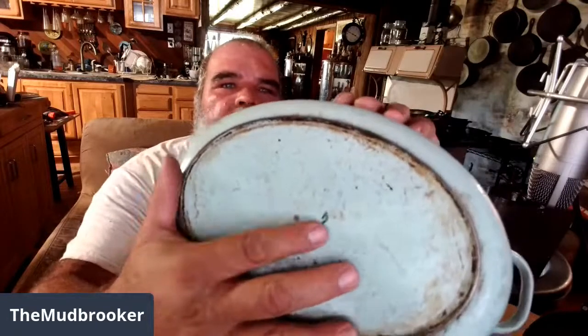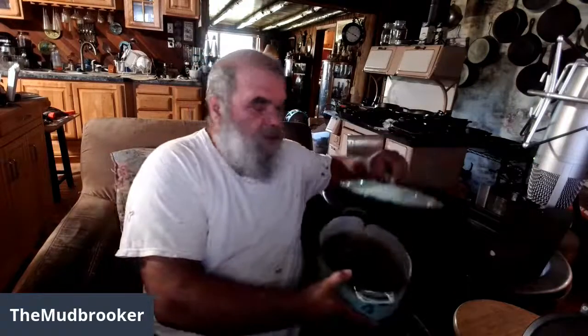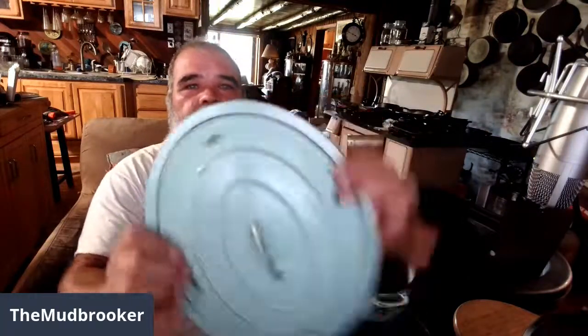I've got a new acquisition this week — it's a Drew Dutch oven. Most people call them Drew Holland because the logo reads 'Dru' and it says 'Made in Holland' under it. The logo is pretty faded and hard to see. I got this for next to nothing because it's in really bad shape — the enamel is peeling off, it's burnt, and it's rusty. But I've got an experiment in mind for it.